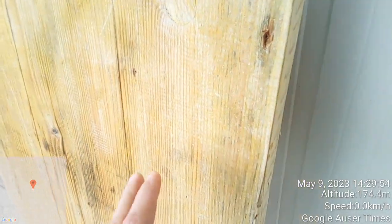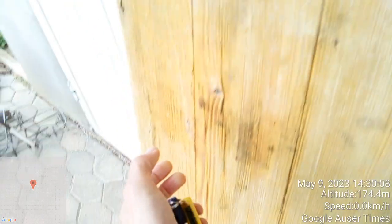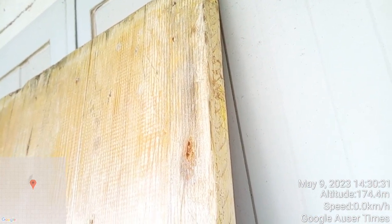Once I did this, I let it disinfect fairly well. I rinsed this with a water hose, placing it into a vertical position. Then I took the sponge and I went on to rinse that chemical completely off of the surface of this board. That was the second step I did.